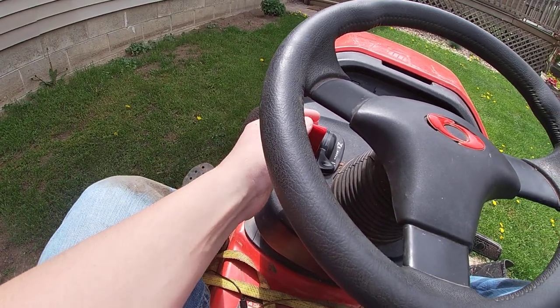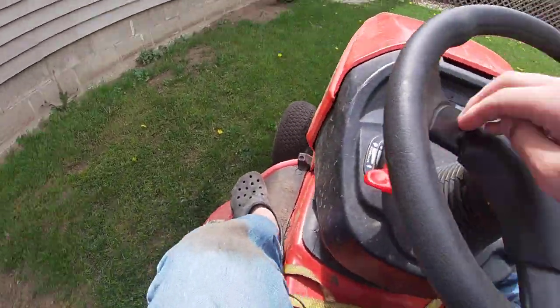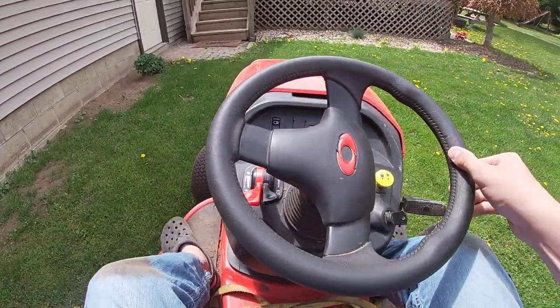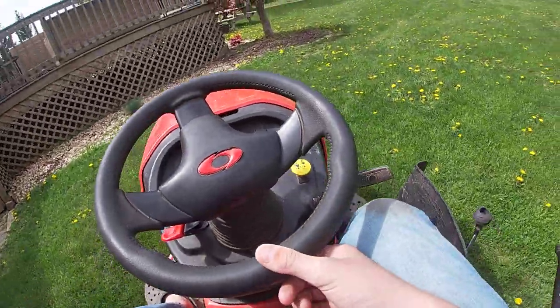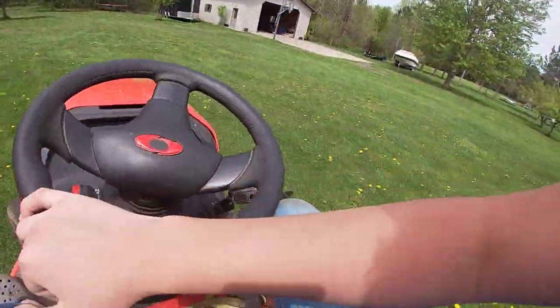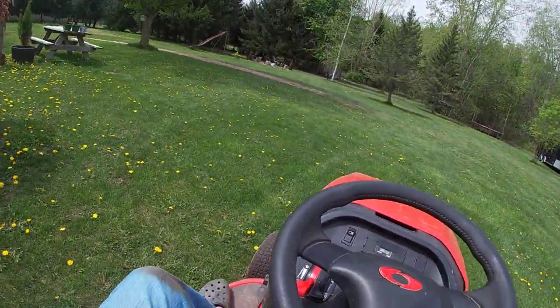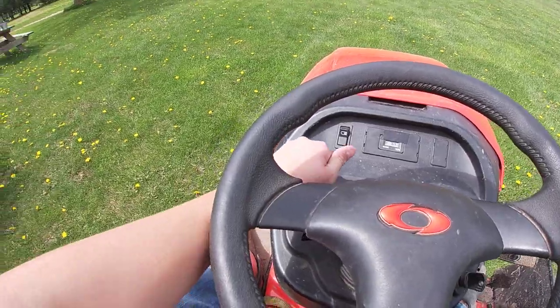I think I might have just broke that a little bit — no throttle — and this thing still moves this big trailer of wood. I hate to do this, but I'm going to do a little acceleration test, and it still kicks a little bit.